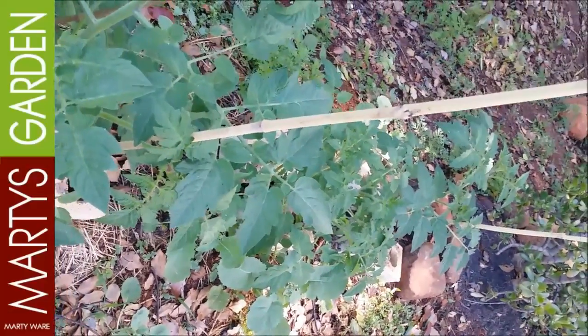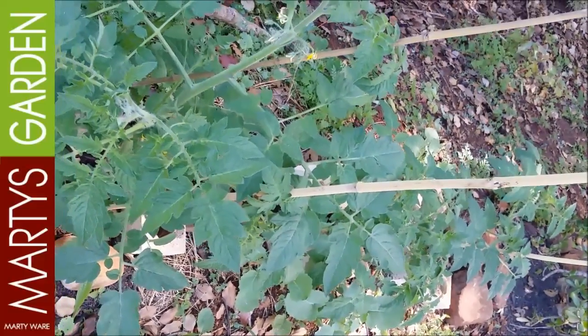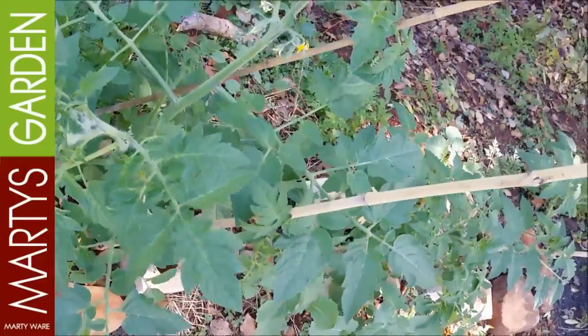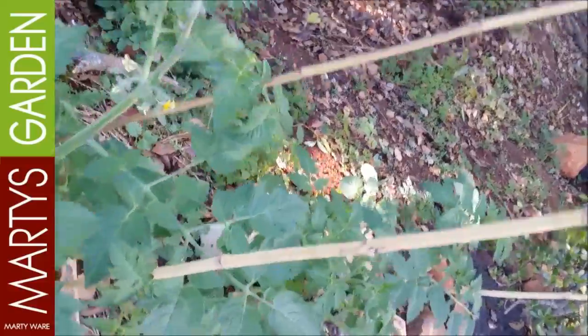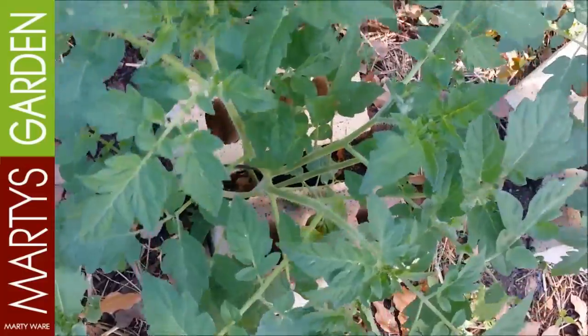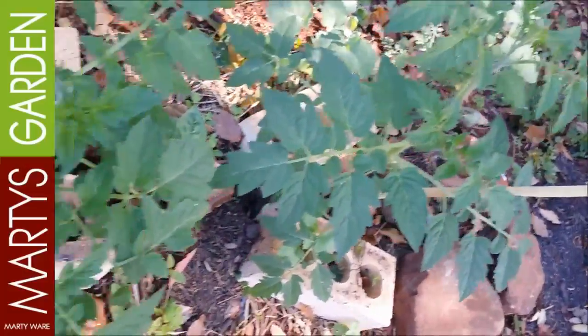Now if you haven't watched the scrambling cherry tomatoes video, go back and watch it — there's a link in the description and a card section if you can access that. What I'm doing is I'm actually changing my method a little bit. I'm going to stake some up and then the next one in between I'm going to let scramble, so I can let more air through — because when you don't have enough air you get mould and fungus problems.